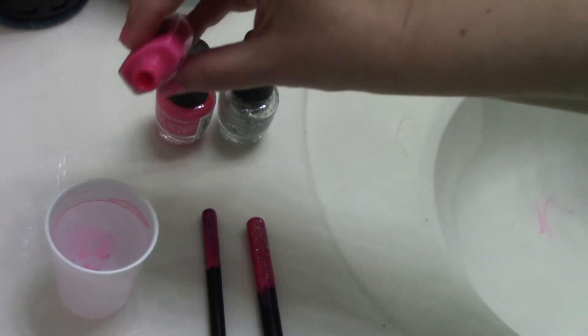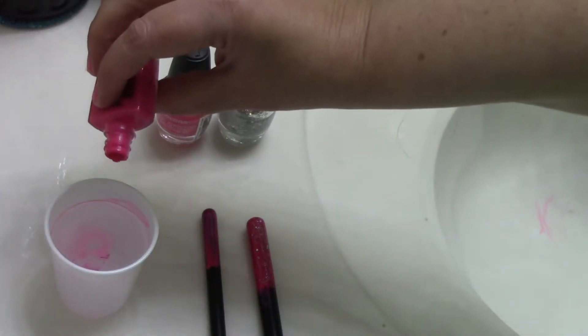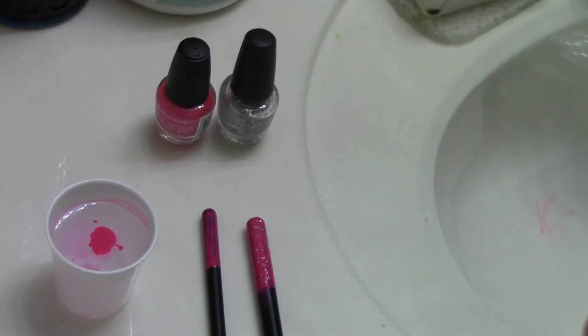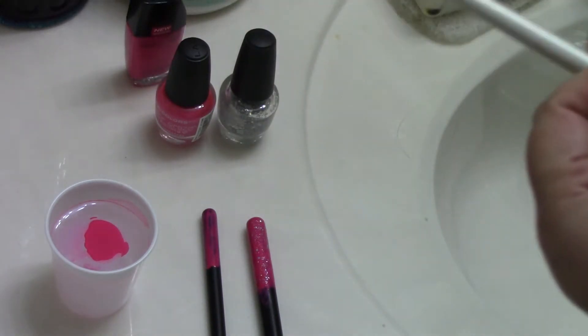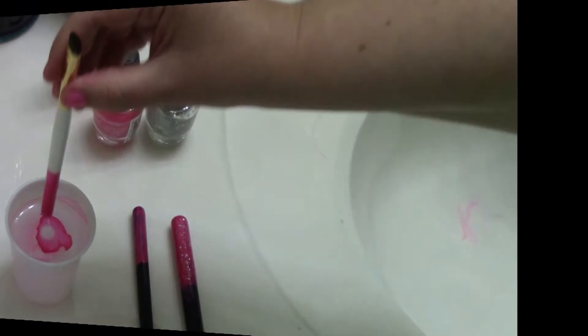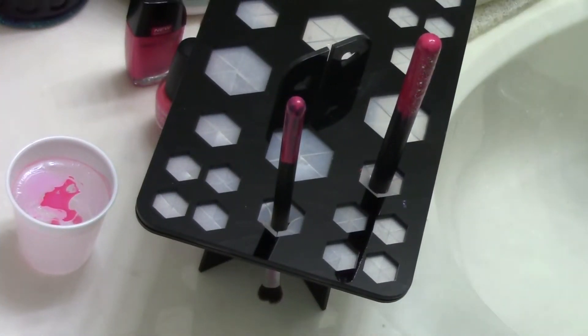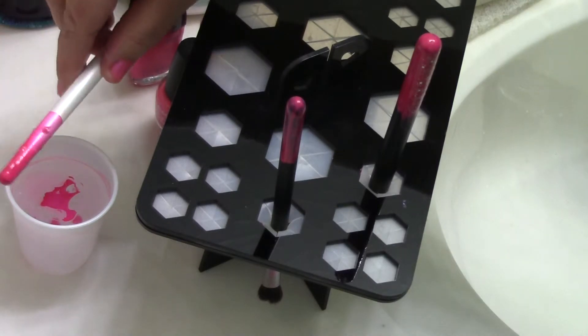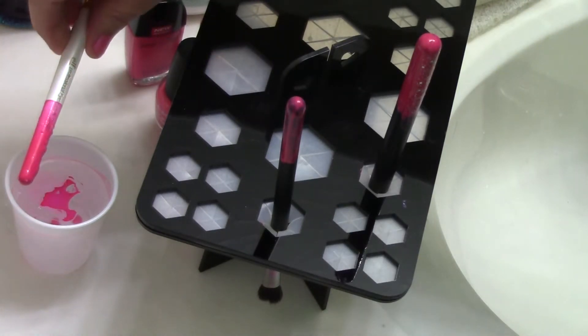Another thing you can do is just take some water — I put a few drops in, but it doesn't seem to be enough — so just pour some of your nail polish in the water, dip your brush in, and pull it straight out. Once you bring it out of the water and you've got your color on there like you like it...